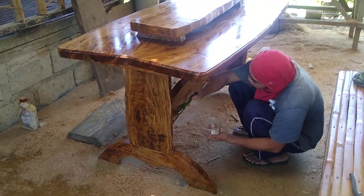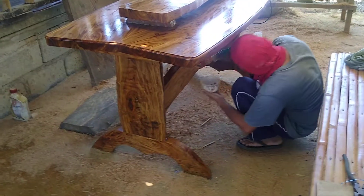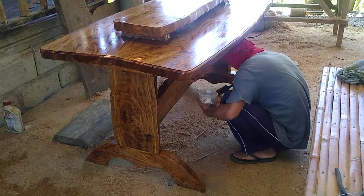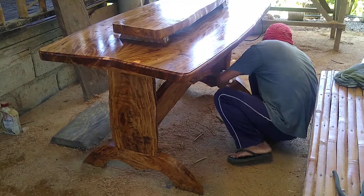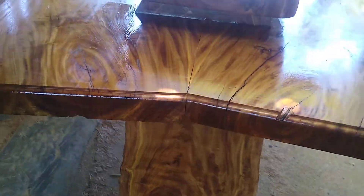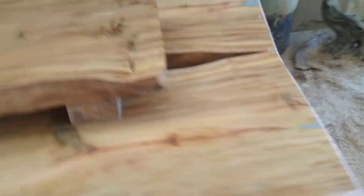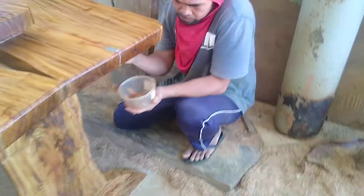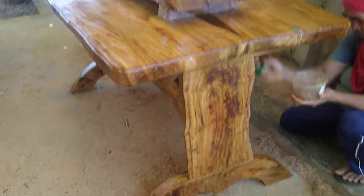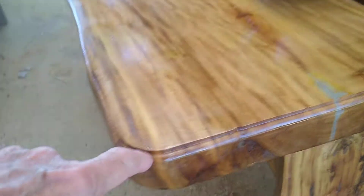We just came out here to see how it's going with this table. Buki's putting the clear varnish on there now. I'll use the router to put a little lip on it, on the edge.